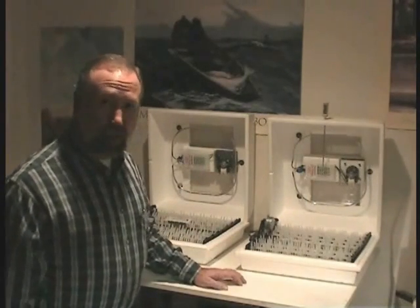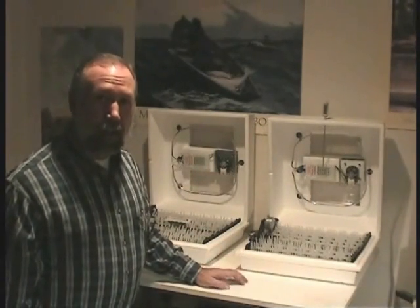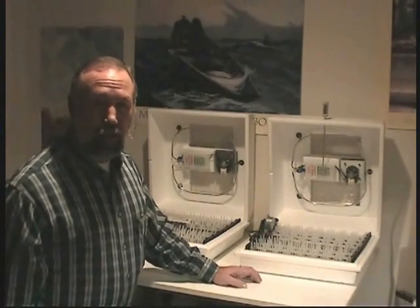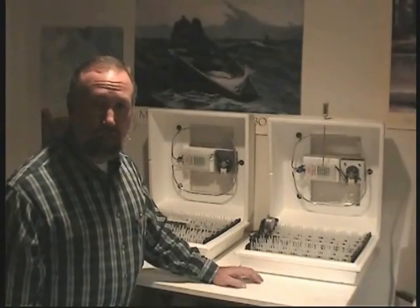These incubators are made by Little Giant and they have the forced air unit. I find personally that the forced air units are more stable and are easier to control in a room where temperatures may change periodically.